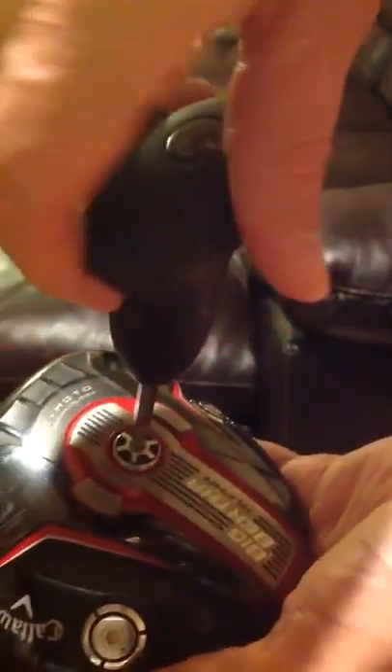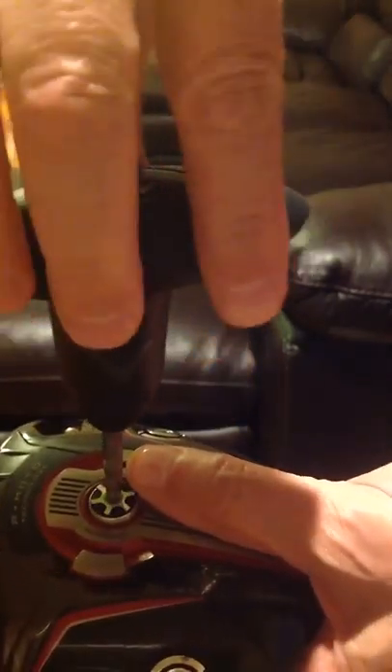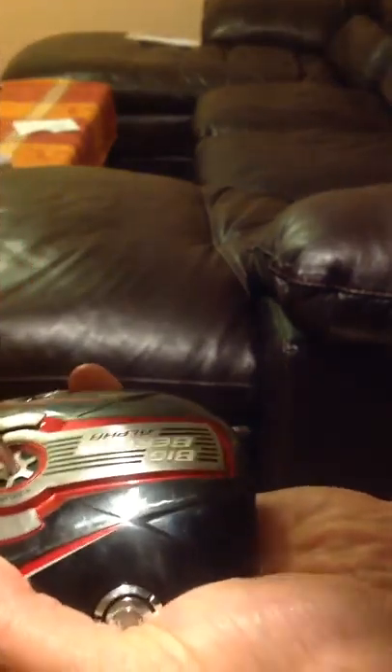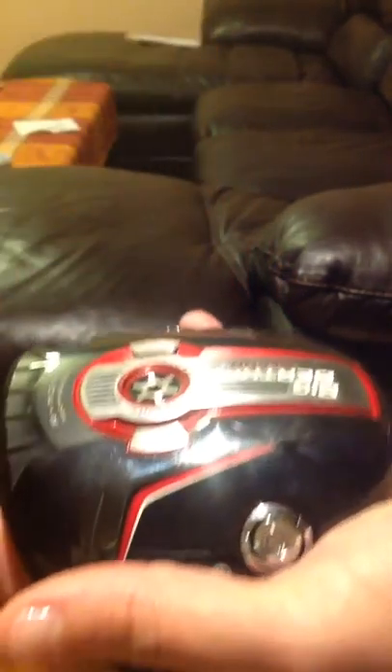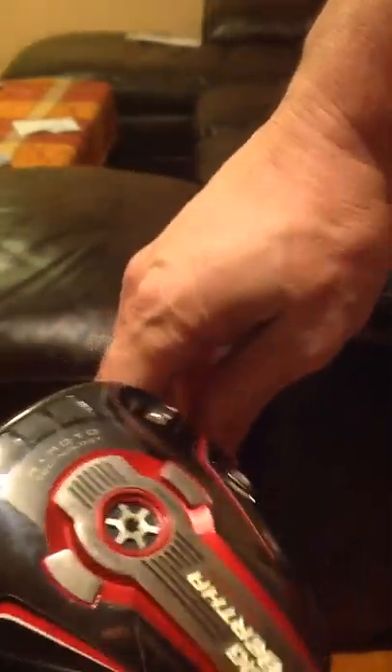So you're going to screw this in. This actually is very tight. They'll show you on the videos that you have to screw this in until it pops. It's actually a pretty tight fit, so go ahead and screw that in. Turn it until it pops. There it goes. That's pretty tight. Make sure you twist it in there just like they say in the Callaway videos.